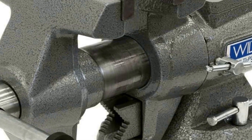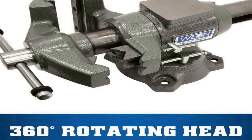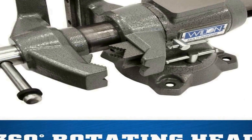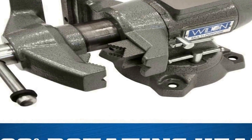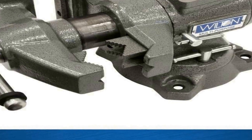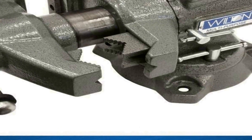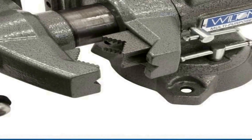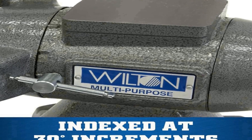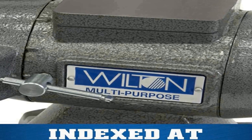The five inch jaw opening ensures it can securely hold larger workpieces, giving you the flexibility to handle different projects. Its two-and-three-quarters inch throat depth allows you to work on materials with depth and precision, while the vice's rugged construction guarantees durability and stability.